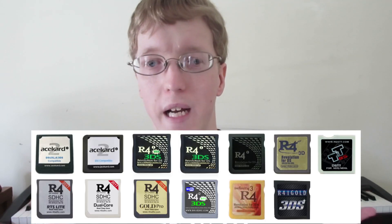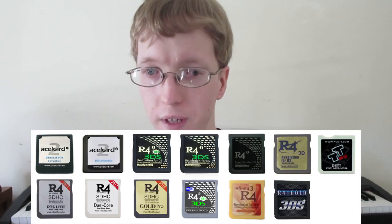Over on the 3DS side, we have an update to NTR boot hacks. The popular R4i 3DS flash card is now able to be used on NTR boot, meaning there's more variety for you to actually be able to get it hacked on your 3DS.